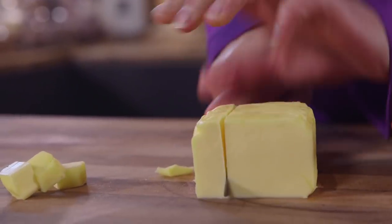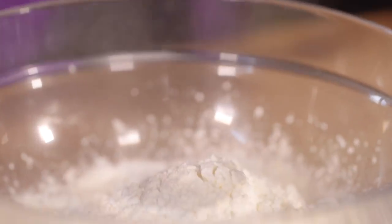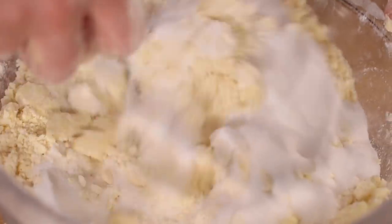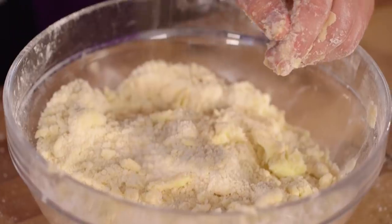First, the shortbread. The shortbread needs to be rich and crumbly, and for that reason we need lots of cold butter, diced up and rubbed into two types of flour — plain flour and corn flour. Then stir through the sugar. Every Scottish person will tell you a pinch of salt in your shortbread is essential, and we're going for a drop of vanilla too.